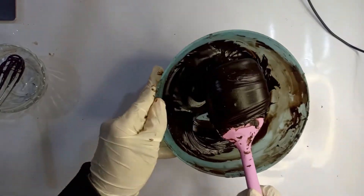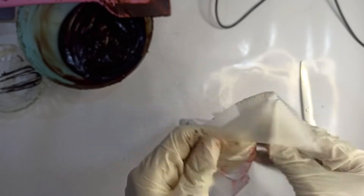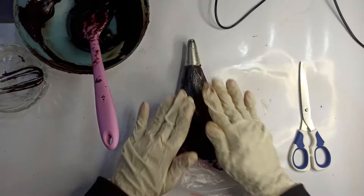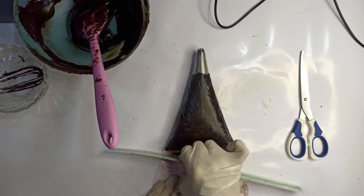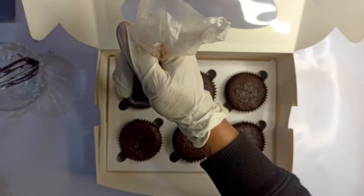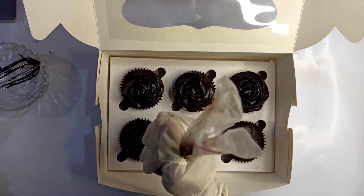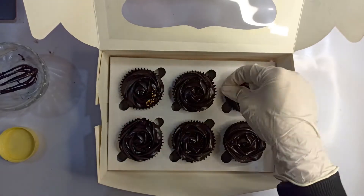Once the ganache is set, the consistency should look something like this. Fill a piping bag with the nozzle of your choice with the ganache and start piping. Check the consistency first on any vessel. This part requires a little bit of practice, so the more you do this the better you will get. Decorate the cupcakes using sprinkles of your choice.